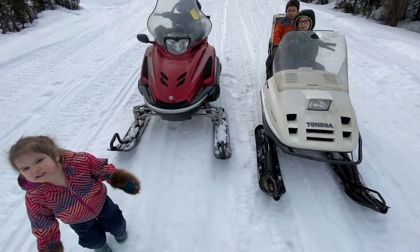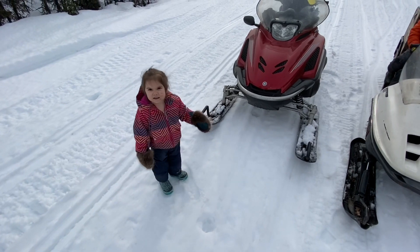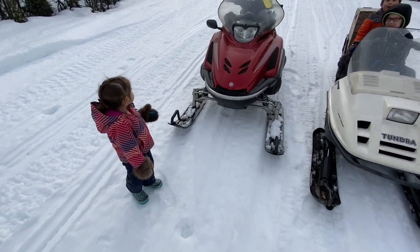I'll be careful, Daddy. What's that, daughter? I'll be careful, Daddy. You'll be careful, that's right. I think she's asking to drive.